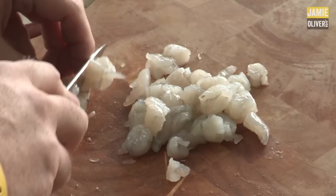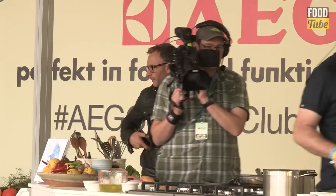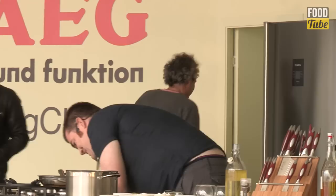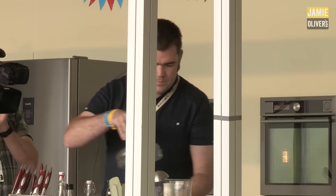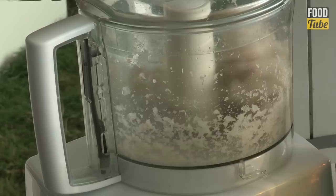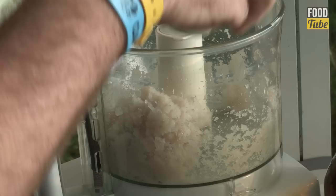The reason I put the prawns in separately is because the fish flesh is going to be the finer base of the burger, and I want chunks of prawn — I want to be able to see the prawn in the burger. Into the blender go the prawns, and let's pulse them for just about five seconds, just so you can still see the actual prawn in there. When that cooks, the prawn's obviously a little pinker — it looks pretty.